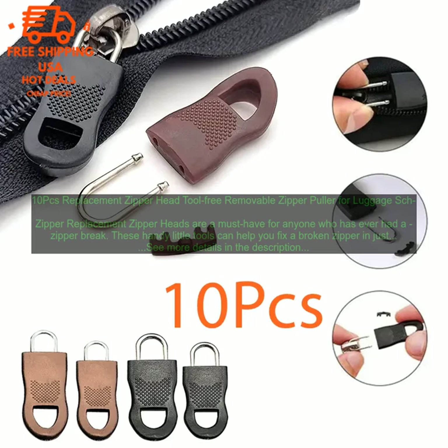Replacement zipper heads are a must-have for anyone who has ever had a zipper break. These handy little tools can help you fix a broken zipper in just a few minutes without having to sew anything. The 10PC Replacement Zipper Head Tool Free Removable Zipper Puller is a great option for anyone looking for a quick and easy way to fix a broken zipper.